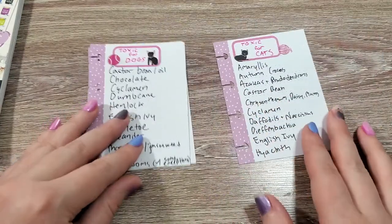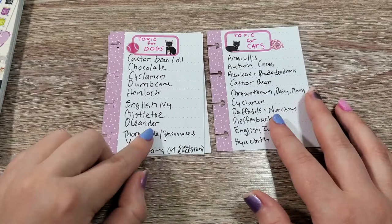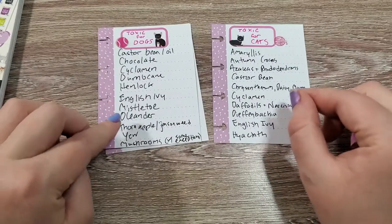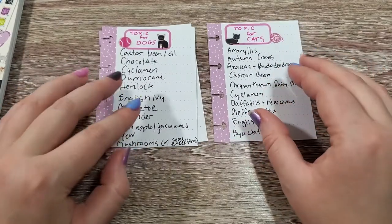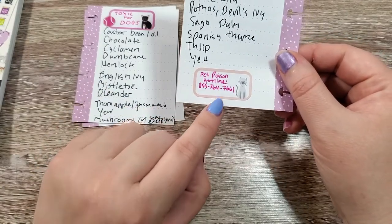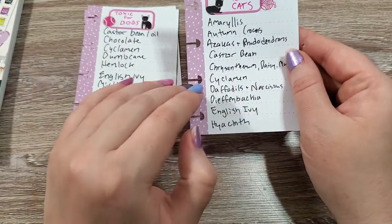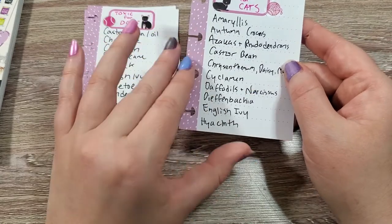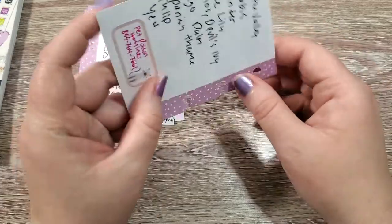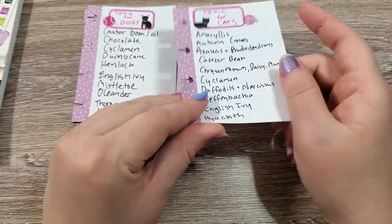I created these lists as just a reference point for myself. The information comes from PetMD — I will leave it linked in the description box. These are just reference lists of toxic plants and foods for dogs and cats. In the back, I have the Pet Poison Hotline's number, so in case they ever ingest any of these things or I think that they might have eaten something that's causing poisoning symptoms, I can immediately call the Pet Poison Hotline and figure out what I need to do.